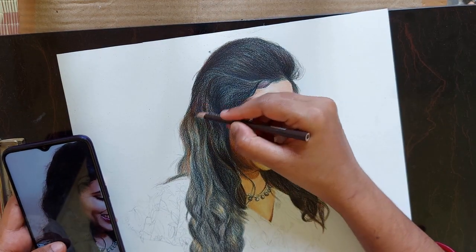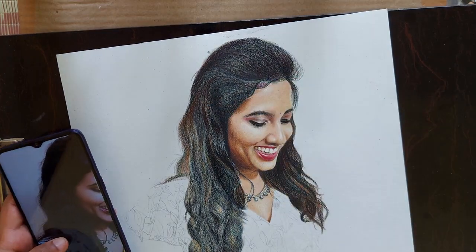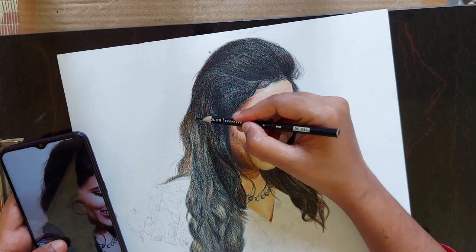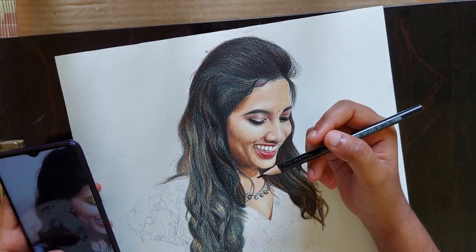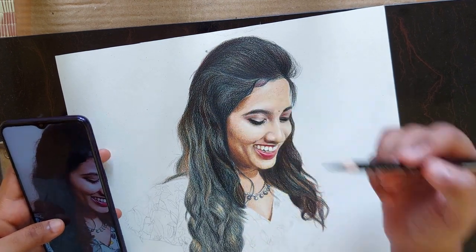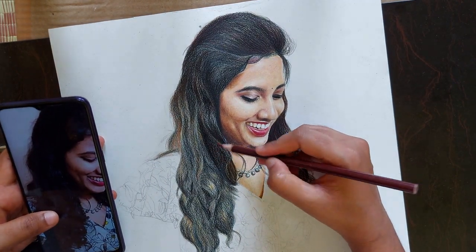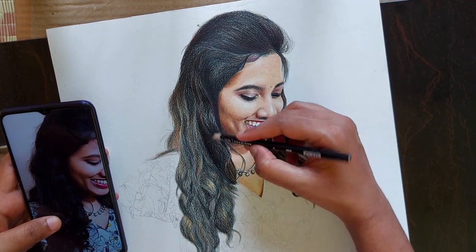Now it is starting to look a bit realistic, right? When you had applied only a few layers, the hair was looking loose and grayish. When you started adding brown and black color, it started looking thick.